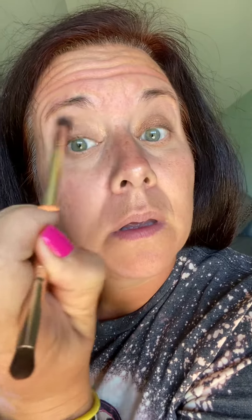Then I'm going to go in with oak and place that in the outer corner and up into the crease. You can build that up as much as you want. I also like to take the small end of this brush and run that as my bottom eyeliner, just using oak along the bottom.